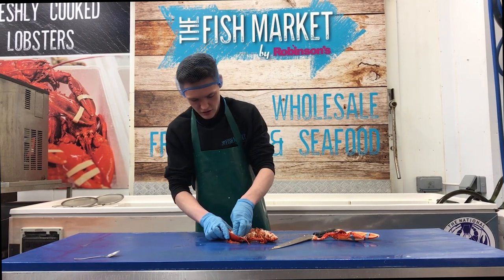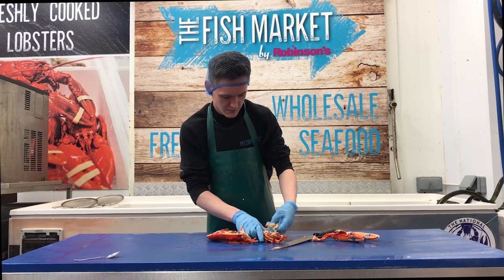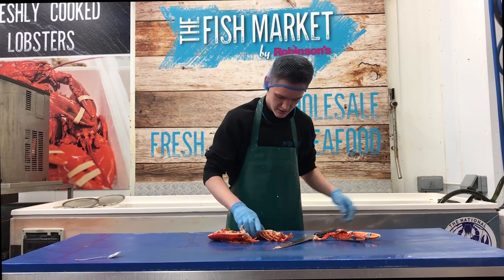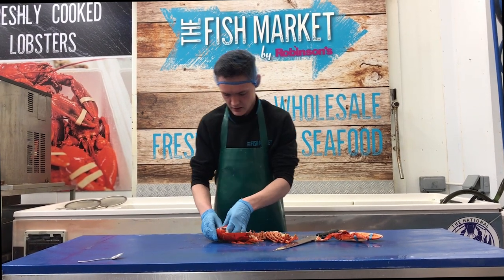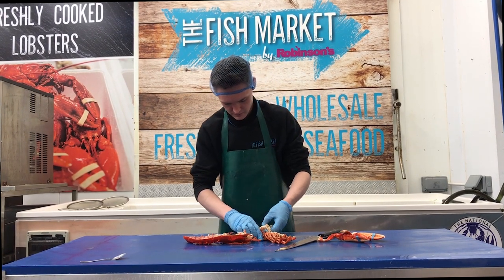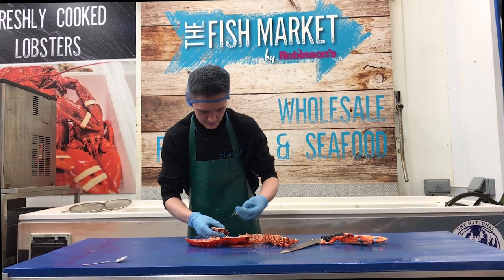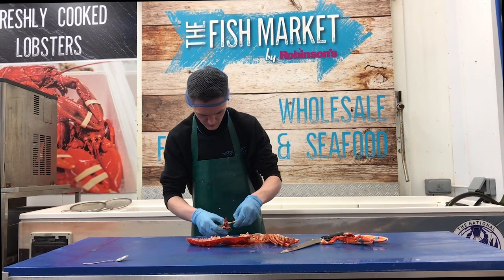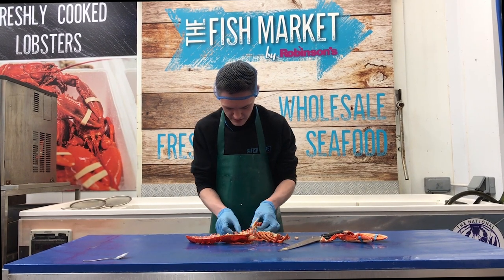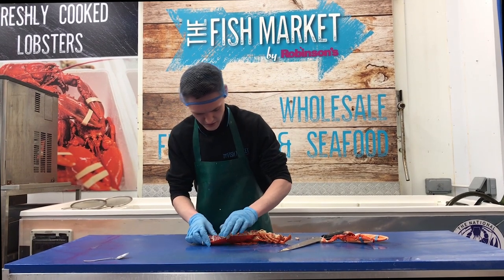Now we get to the body. I've never done this before at the Fish Market — I've only caught them in Peel Harbour. The body has chambers on both sides. Make sure it's all clear. You can see we've got a lovely big cavity there on both sides. Follow through, taking the tail. Make sure it's clean. Put the meat back in, keeping the shell facing up.